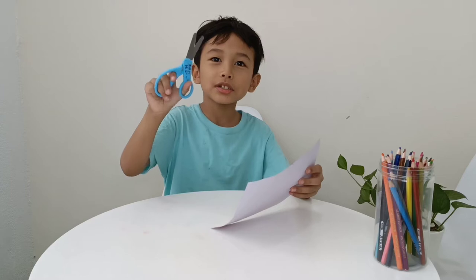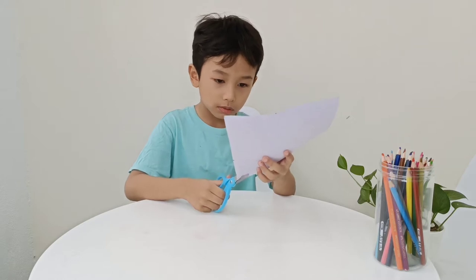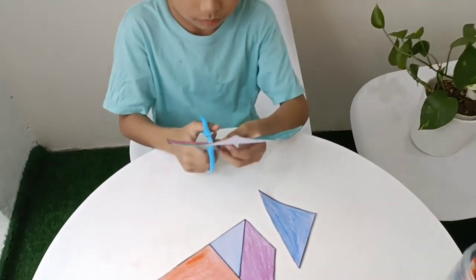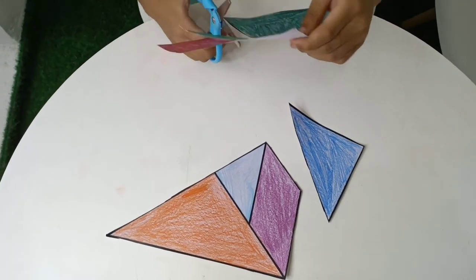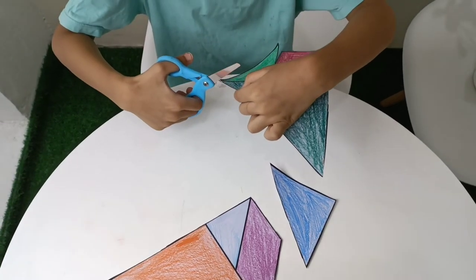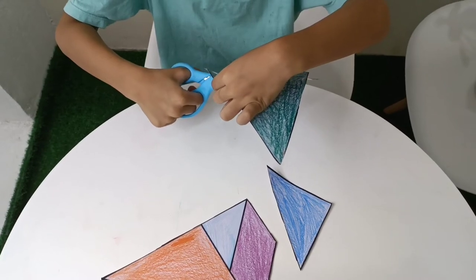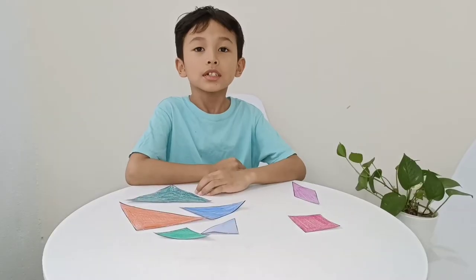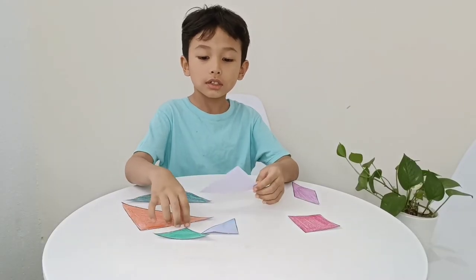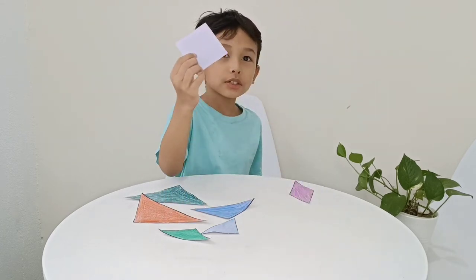The next thing I have to do is to cut it. But be careful with the scissors. Done! So now we have five triangles, one parallelogram, and one square.